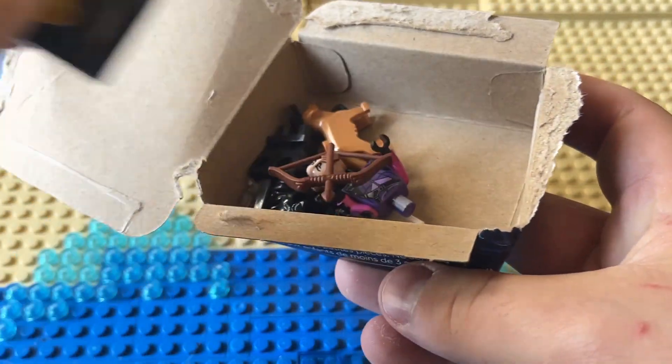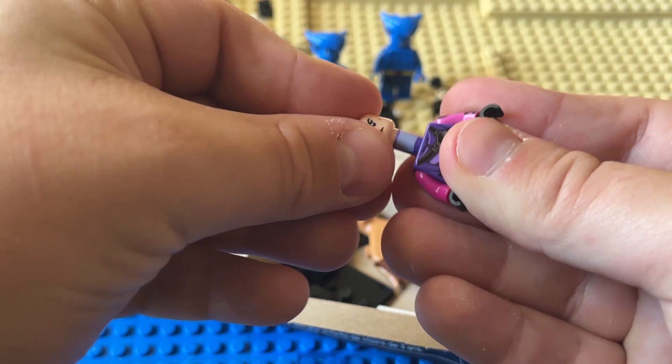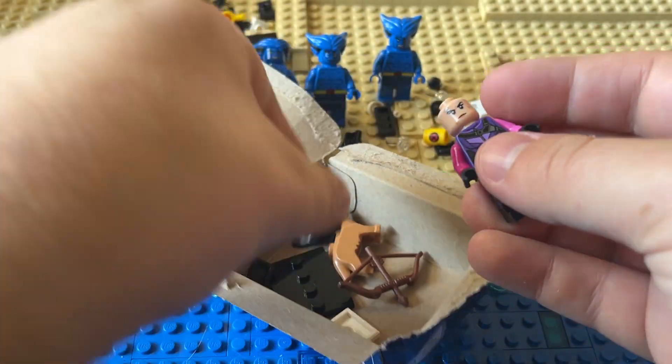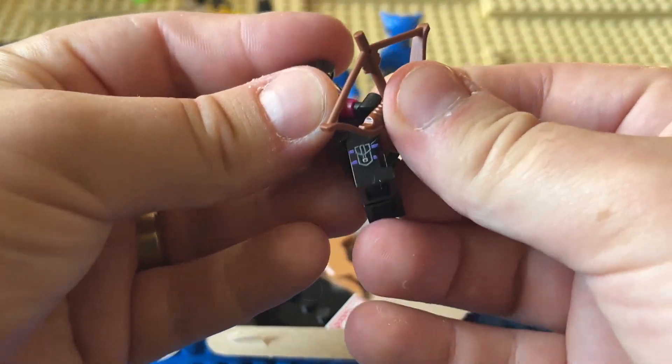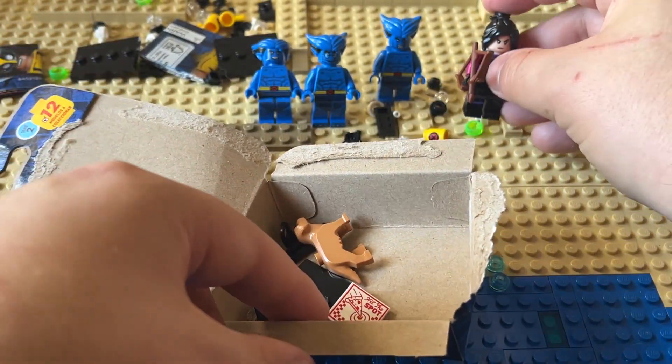Okay, good — this is Hawkeye's daughter. I never saw the Hawkeye TV show, but I do believe this is his daughter. I don't know if I should watch it or not — I'm pretty sure it's decent from what people have said, so I don't know, maybe I will, maybe I won't.